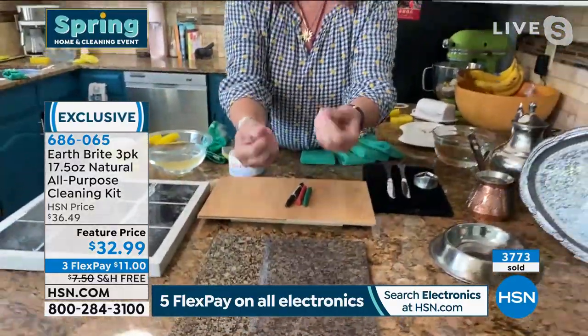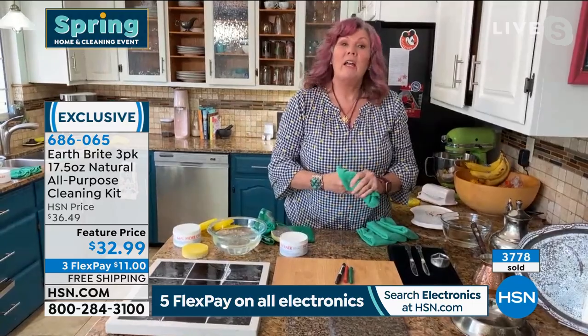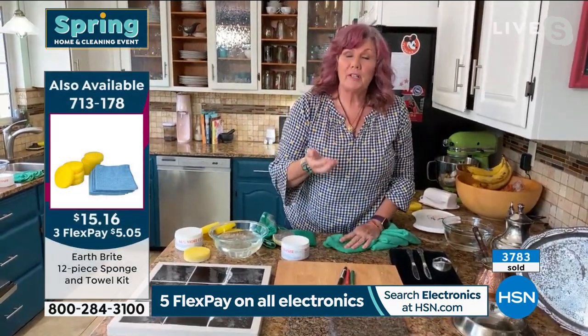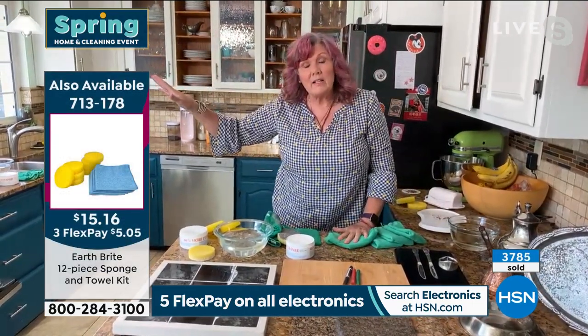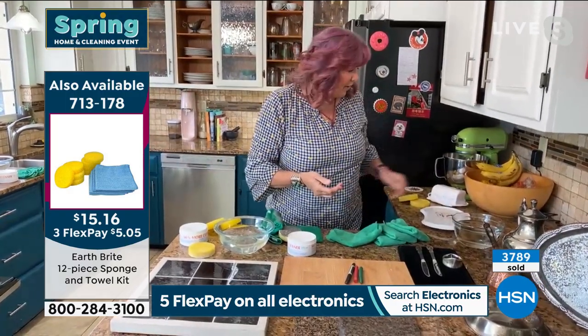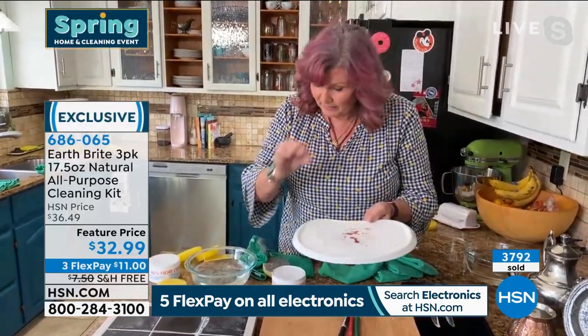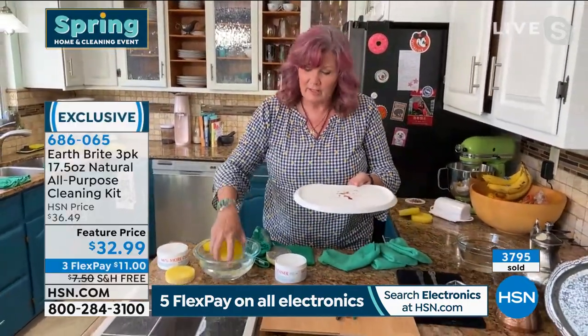And again, without gloves, without a mask, without fumes — I don't have to open up all the doors. In fact, it's so safe, it's actually food safe, which means you can use it inside the microwave, inside the oven, on the baby's high chair, on the microwave oven tray. It's that safe — completely and 100% food safe.